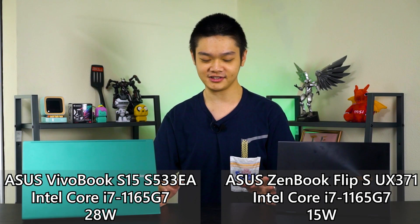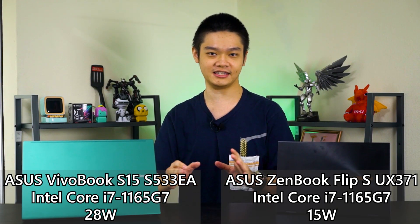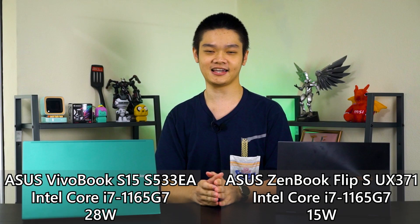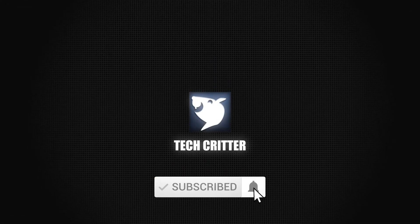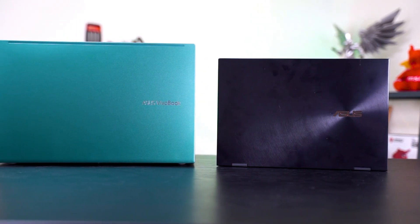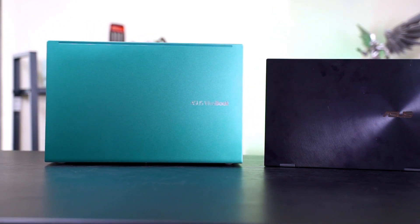In this video, we're going to compare the differences in terms of performance of these two laptops, even though they are both using the exact same chip. Before we get into the benchmarks, we have to clarify a few things. These two laptops are not meant to be compared side by side — they are aimed towards completely different types of users — but what I'm trying to achieve here is just to look at the difference in performance while operating at 15 watts and also 28 watts.